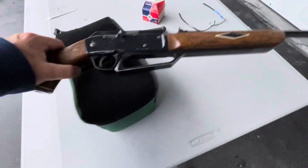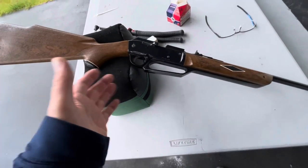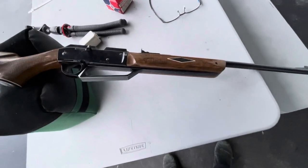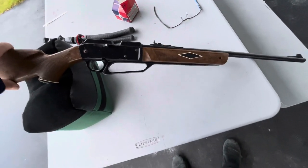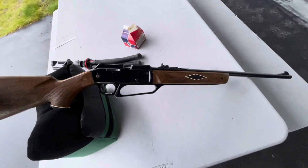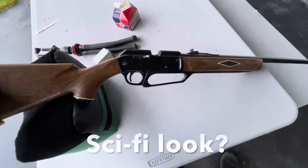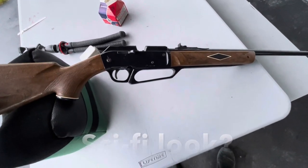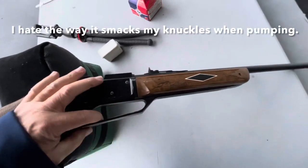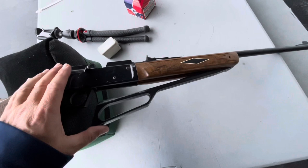I never liked the way these things look because of that pump handle - the Crosmans look like a regular gun. I'm not bagging on the Daisy, that's just my personal preference. Back then, these date to the 70s, and you had Battlestar Galactica and Buck Rogers on TV, so maybe it has a little bit of a modern space-age look to it. I just thought it was weird.